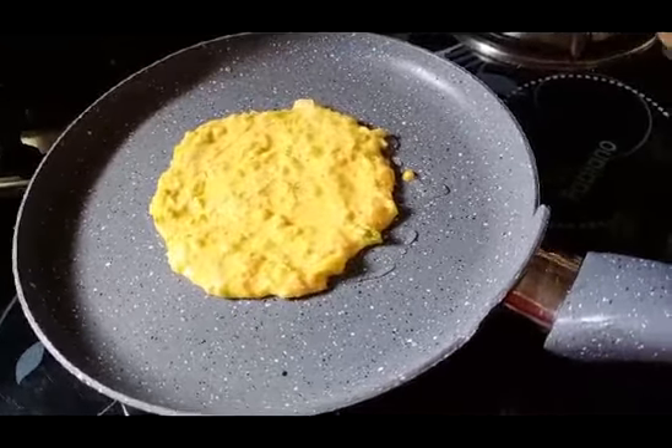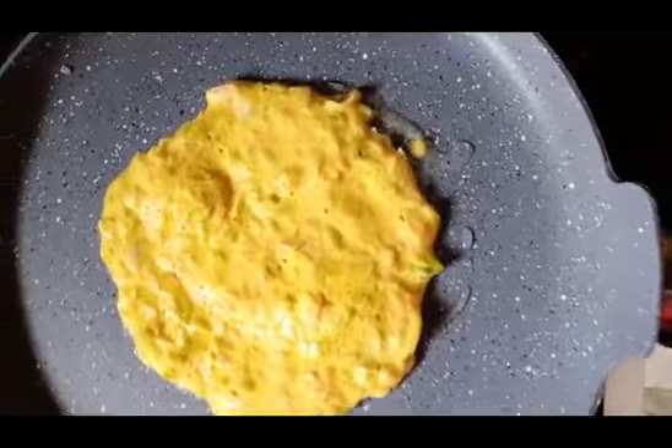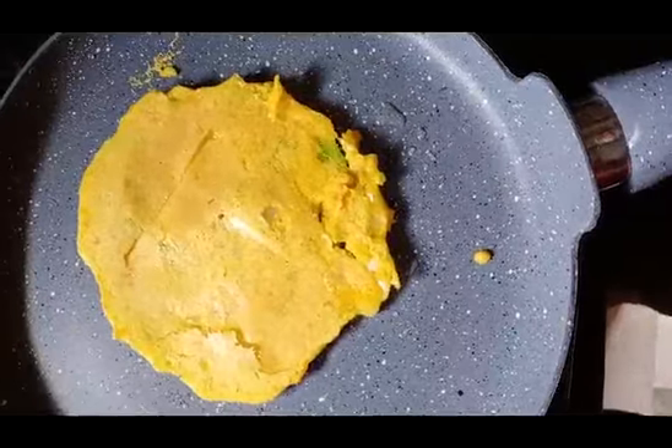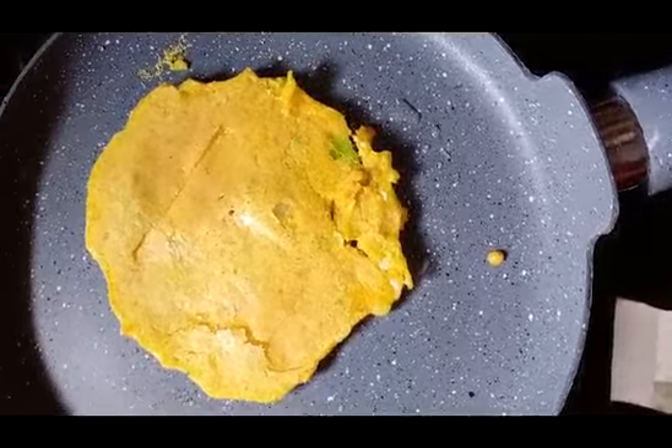You can put the oil on the pan. Then put the oil on the pan.